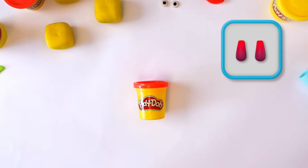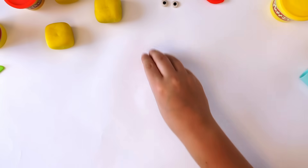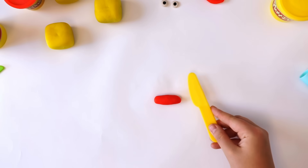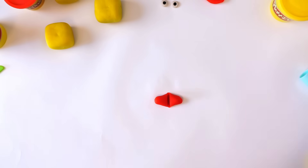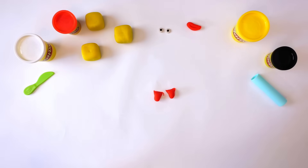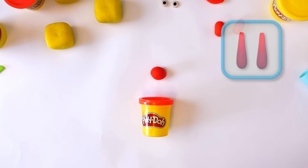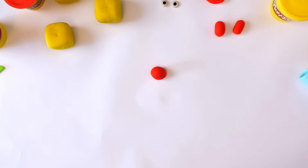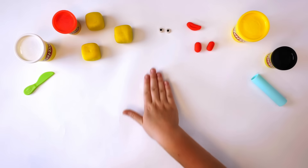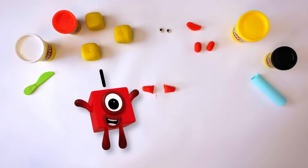Next, we need 2 legs. Take a medium-sized bit of red Play-Doh compound and roll it into a snake. Cut the snake in half to make 2 snakes — there, 2 legs: 1, 2. Now for the arms. To make the arms, just repeat what you did for the legs. Roll your Play-Doh compound into a snake and cut in half — 2 arms: 1, 2.